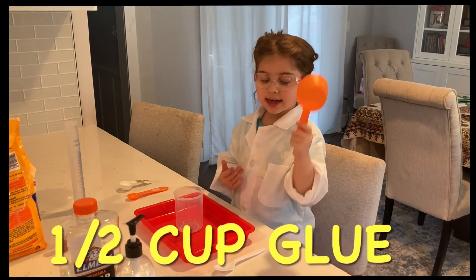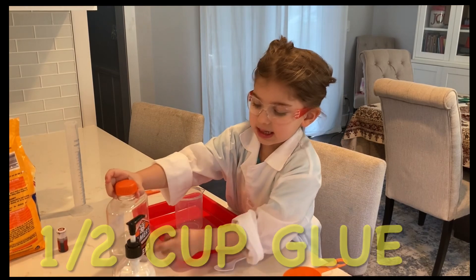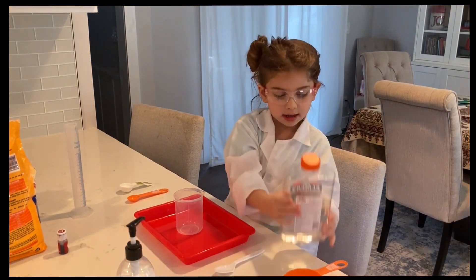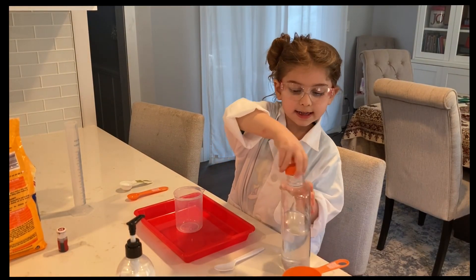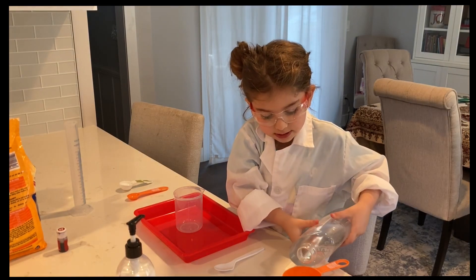Next we're going to need a half a cup of glue. Make sure it's Elmer's washable glue. Okay kids, now we're just gonna pour some inside.